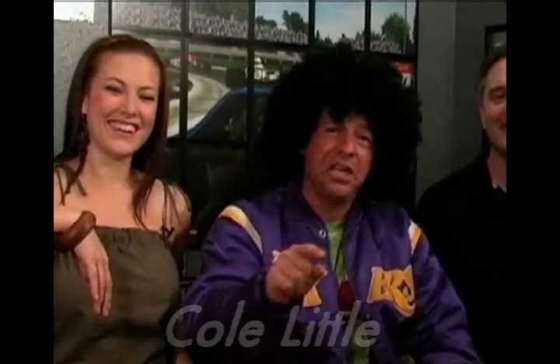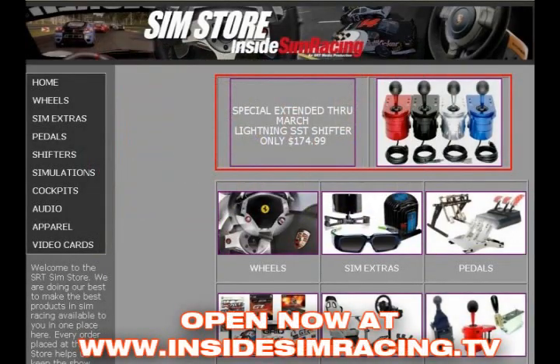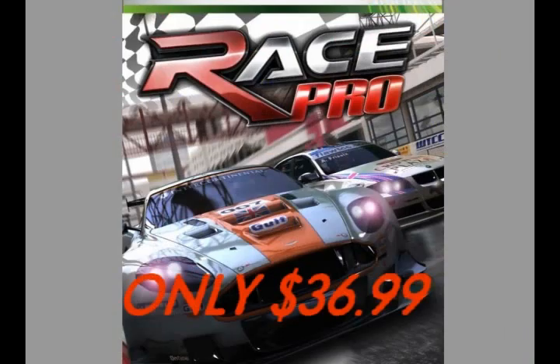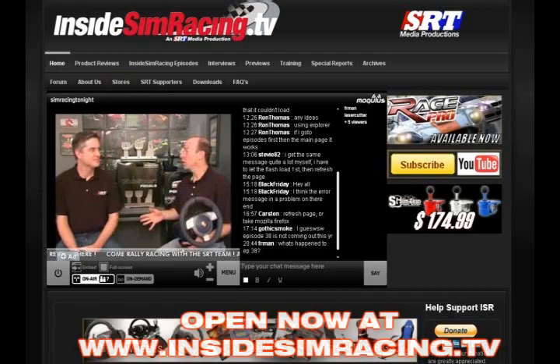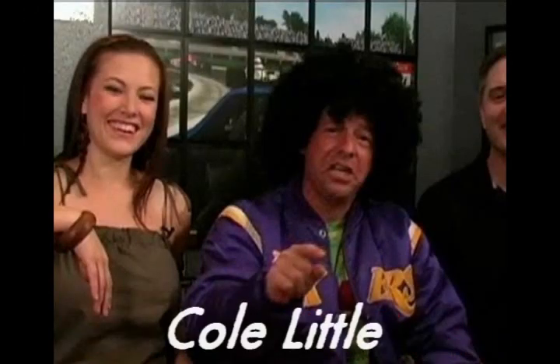This is Cole Little asking you to stop by the brand new SRT store. They have everything you could want as a sim racer right there in one place — wheels, pedals, shifters, and more. The latest sims, even RacePro. Sim pods, video cards, they got it all. Just go to insidesimracing.tv, click on the store button or on the banner. Every purchase helps keep SRT on the air. Go to the SRT store, get your gear and be cool.